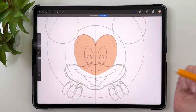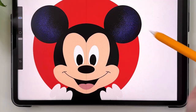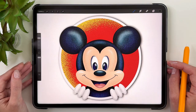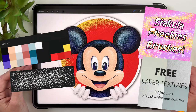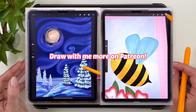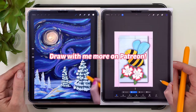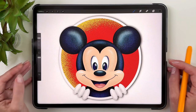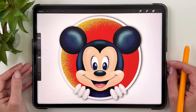Drawing this Mickey Mouse is easier than you think and I'm going to show you step-by-step how you can do it, even if you're a beginner in digital art. Before you start drawing, make sure to download the color palette and the free stipple brush that are linked in the description. If you enjoyed this video and would like to draw more, check out my Patreon where I have more step-by-step tutorials and many Procreate brushes — link is in the description. Grab your drawing tools and let's start.